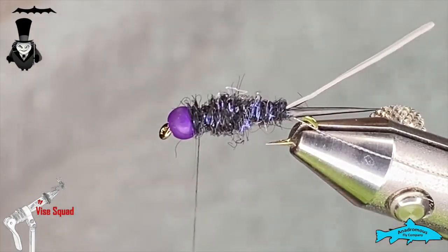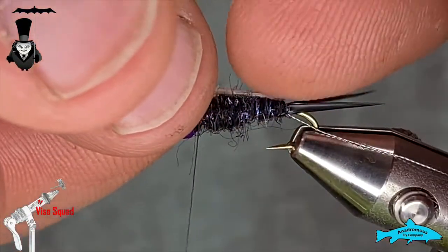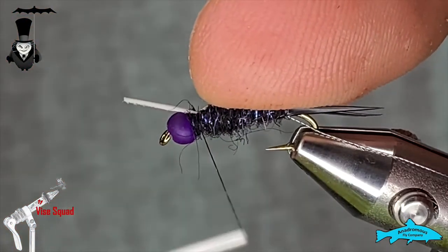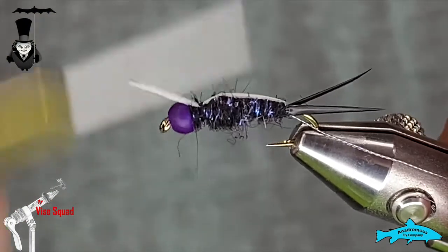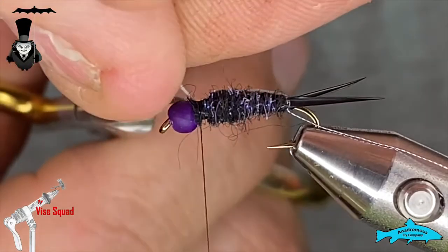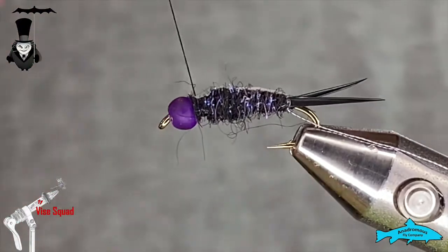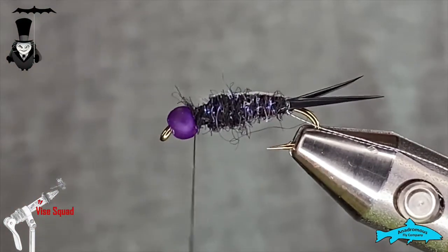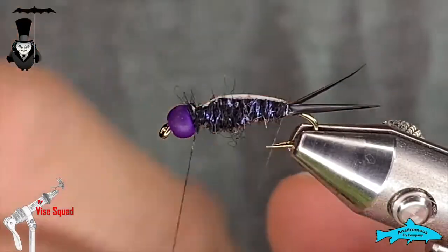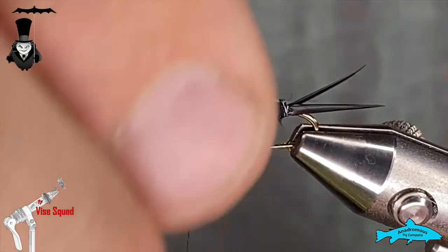That's looking pretty good. Now we'll take that white biot and fold it over, tie that in, and snip the butt out — it sort of represents a shirt on his suit. Once that's tied in we will take the rib and work our way forward with some nice even wraps.